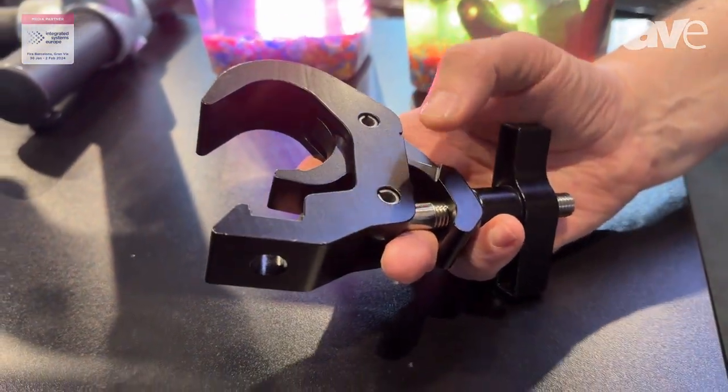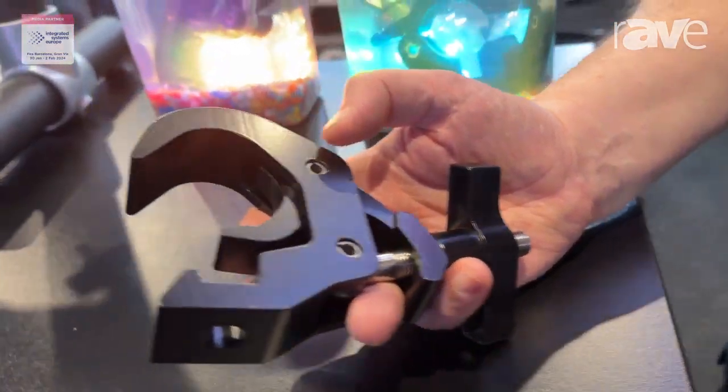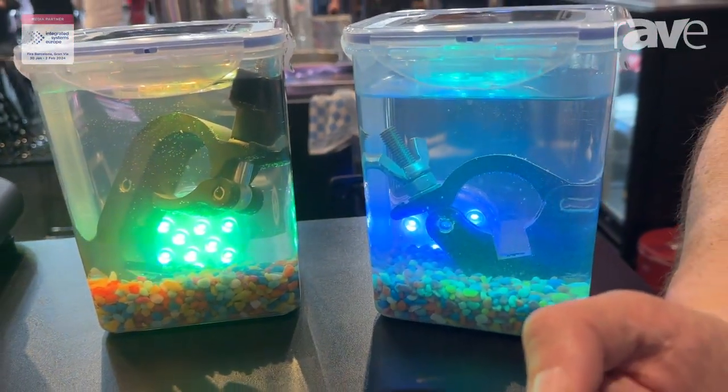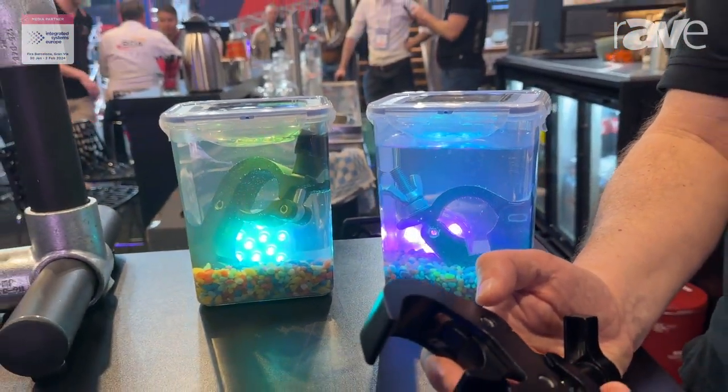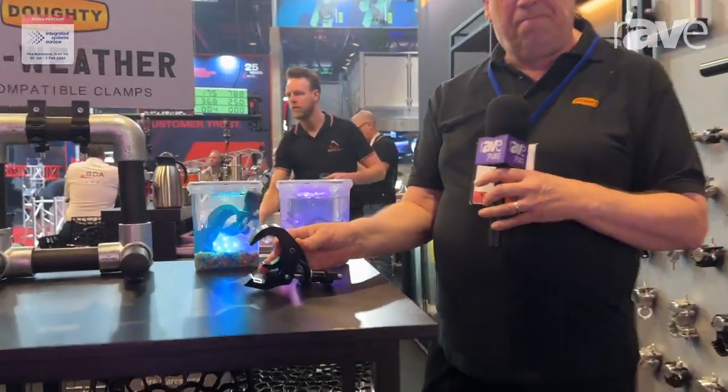All of the extra fixings, instead of steel, are actually stainless steel, which means they can be used with IP-rated moving lights, any IP-rated fixtures. Showing them in a sort of underworld setting, but yes, completely new range — the All Weather Range from Doughty. Thank you.